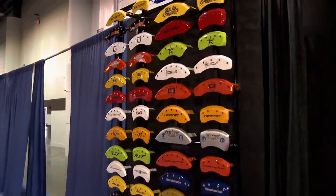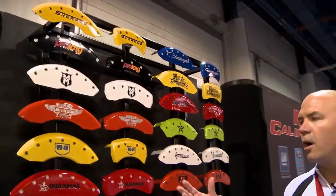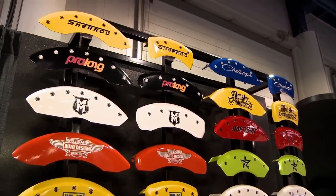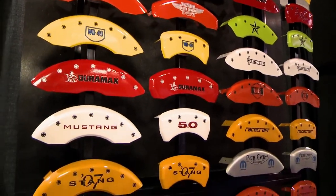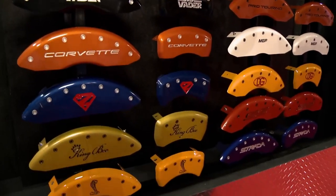Over on this side of the booth, I'd like to show you our customs. Since we do all of our own manufacturing in-house, we're able to bring in artwork from nearly any source. We lay out the artwork for the customer, show them in a PDF format, they give us approval and we move forward. You can see all the different customs we do — we can do custom paint as well. For that finishing touch on your vehicle, contact MGP Caliper Covers at calipercovers.com.